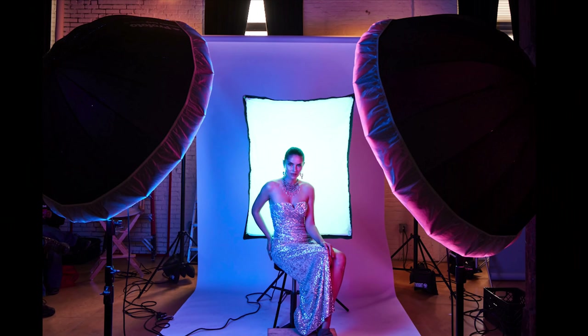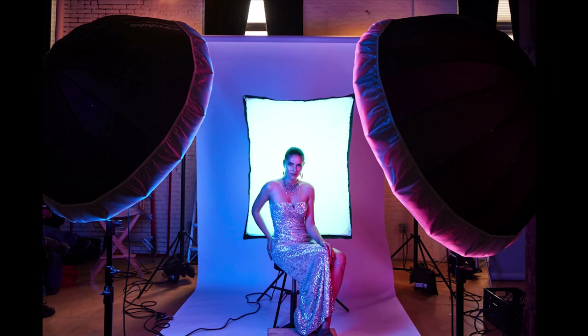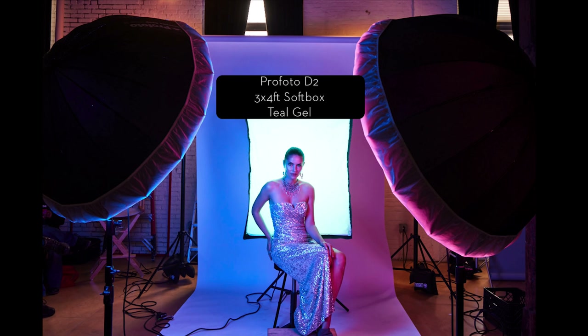In the behind the scenes, you can see there are two lights in the front of my subject, one on either side, and then there's also a background light — a softbox directly behind my subject. Every single one of the lights in the scene has a gel on it. Directly behind my subject, I have a Profoto D2 with a three by four foot softbox placed right up against the back of my subject. This is a technique I use often because it allows me to have a pure white background and have that single light wrap around my subject, giving kisses of light on the jawline and neck — even though I'm only using one light.